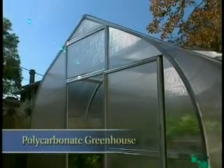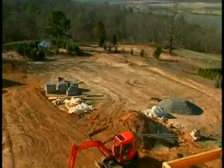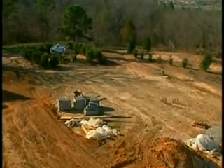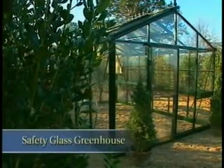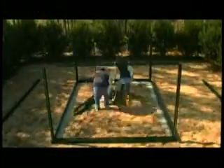Two greenhouse houses in very different gardens — one is a twin wall polycarbonate design and the other is a classic glass house. It took a team of two guys a day to put up each of the houses, but the foundation was already in place when they started. You can see from this time-lapse photography how quickly assembly can be done with two experienced builders.